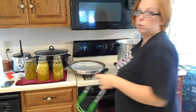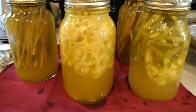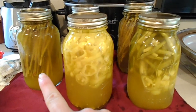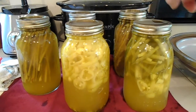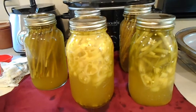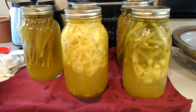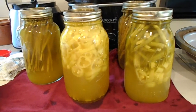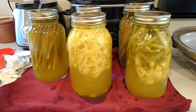The ring gets loose during the canning process, so let me bring it over and show you our product. That's the banana peppers, asparagus behind it, green beans, asparagus, and then more green beans. I hope you enjoyed this video and that it inspires you to do some canning of your own — put some stuff back, healthy snacks, stuff for the kids. I'll see you guys next time, thanks for watching!